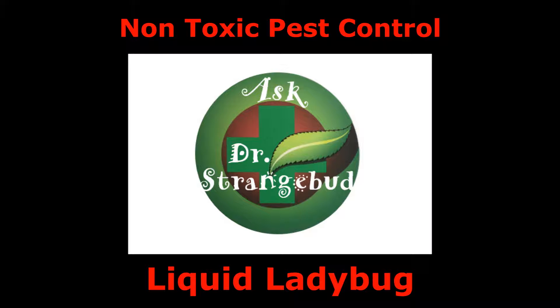And now it's time for Ask Dr. Strangebud. Hi, I'm Dr. Strangebud from the Cannabis channel on YouTube.